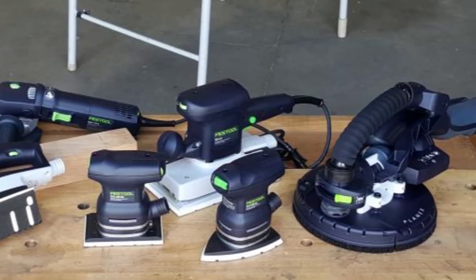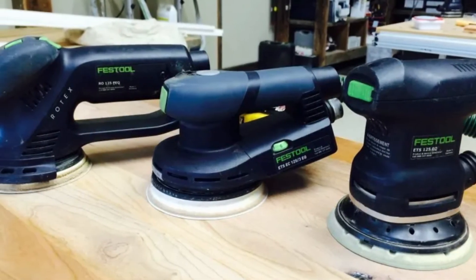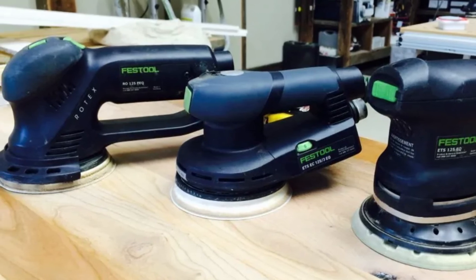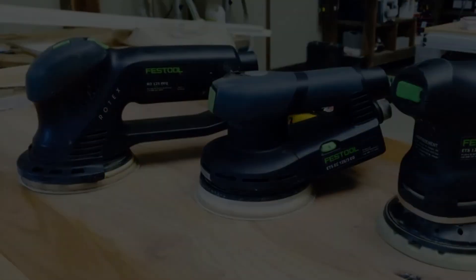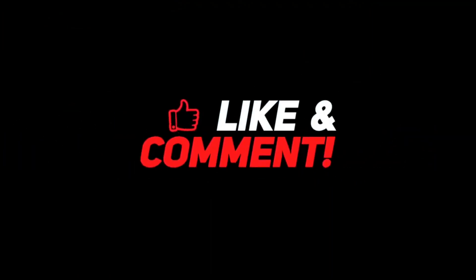Festool products hardly disappoint when it comes to the sanding process, and their all-time best sander with a five-star rating is the Festool Random Orbital Sander ETS 125 REQ Plus. Thank you so much for watching the video. If you loved it, leave a like and a comment, and subscribe to our channel for more such content.